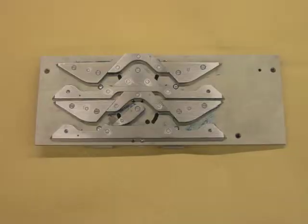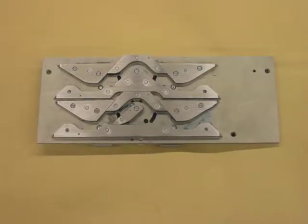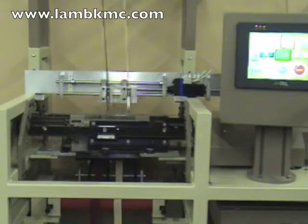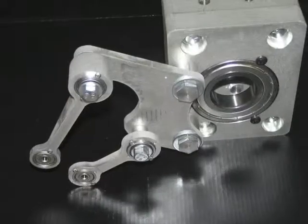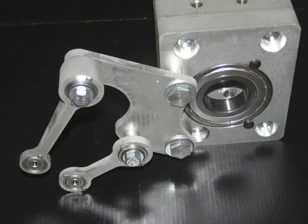Welcome! We are Lamb Knitting Machine Corporation, manufacturing world-class textile machinery and driven by advances in technology. We also design and manufacture customized machinery and auxiliary parts to fit our customers' needs.